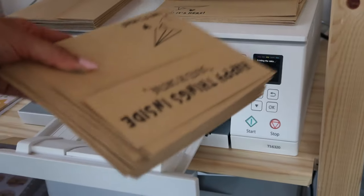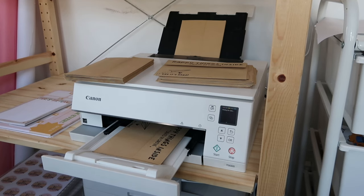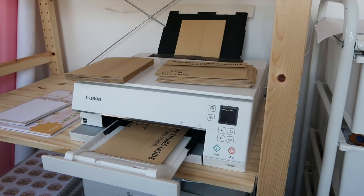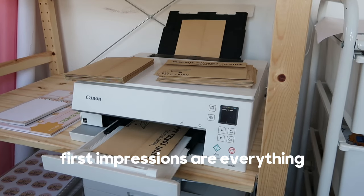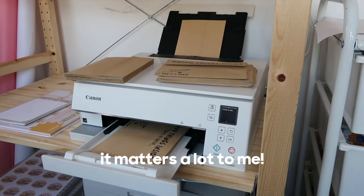People might say, why would you go through all this effort making custom printed envelopes when people just rip them open and throw them out right when they get them? But I believe that first impressions are really important. When you receive the envelope and hold it in your hands, it's the branding — it's what evokes emotion. Just seeing something positive with cute little doodles and illustrations — that's exciting and that's memorable.